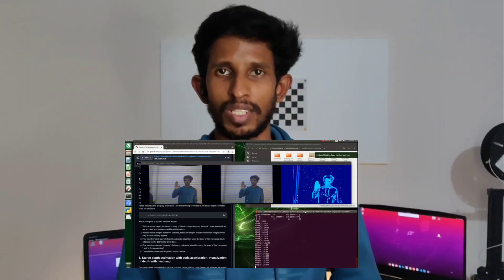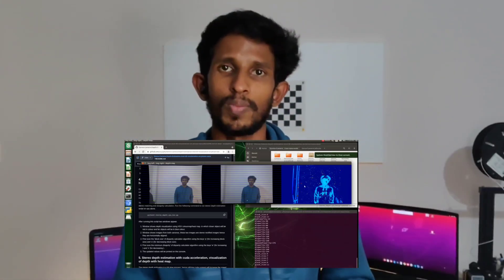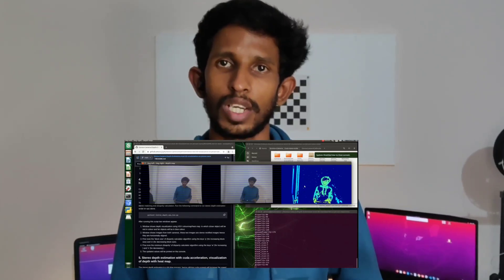Hello everyone, welcome back to my channel. I'm Adil KK. Today we are going to build a stereo camera based depth estimation system from scratch using the OpenCV library. We will mainly be using two Raspberry Pi V2 cameras for the stereo camera setup and an NVIDIA Jetson Nano B01 development board as the master processor.